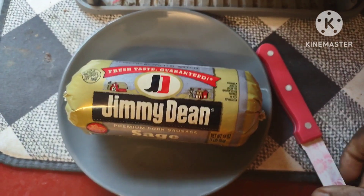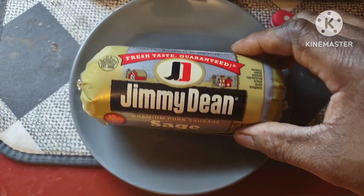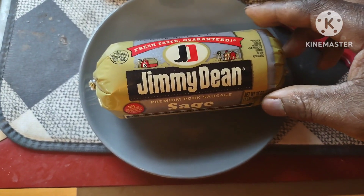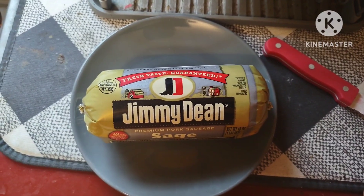Hello. Hey, what's happening guys? Today, Big Brian's doing something different. I'm going to be cooking Jimmy Dean's sausages in the air fryer.